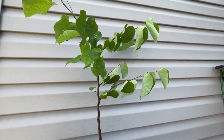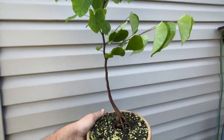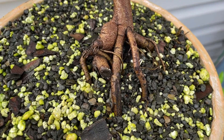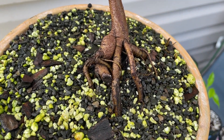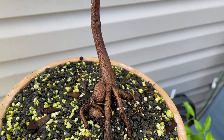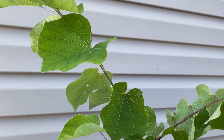Here is the eastern redbud — this thing is huge. The roots on this are pretty crazy; I'm definitely going to be doing some more root work on this next year. But yeah, it is growing very well.